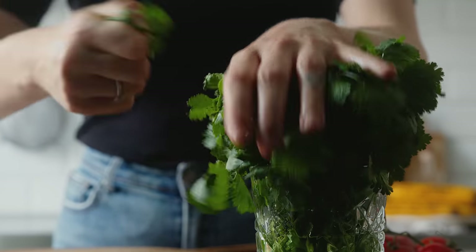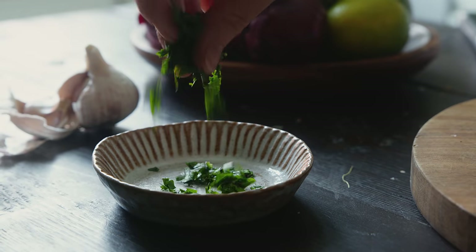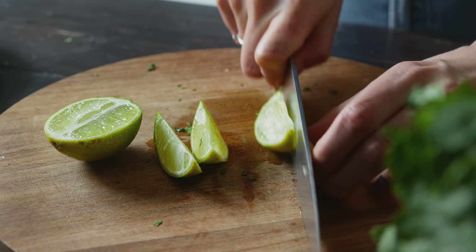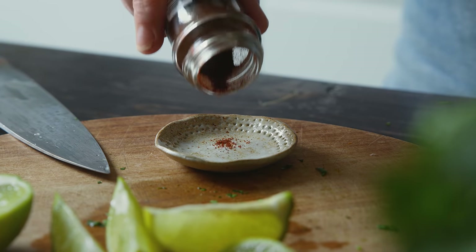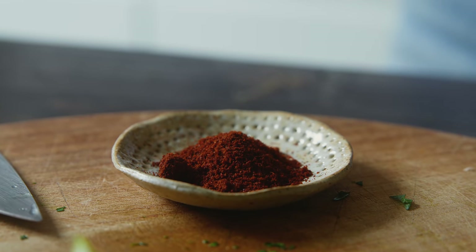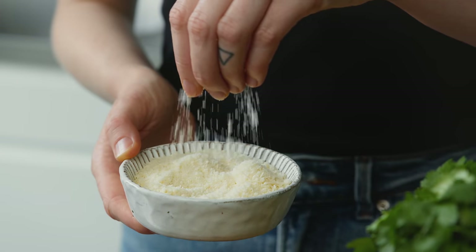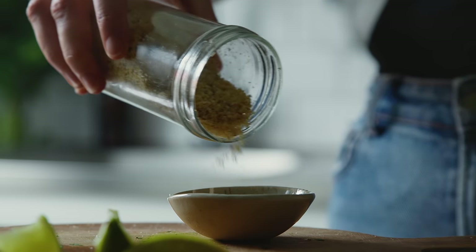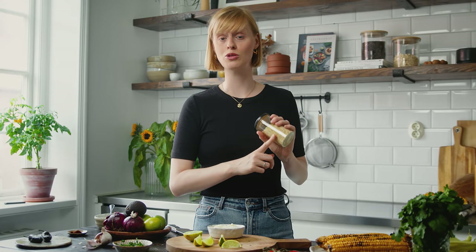I'm also grabbing a good handful of fresh coriander and chopping it pretty fine. I'll cut a lime into wedges to be easily squeezed onto the corn later. For some heat, I'll be using ancho chili powder, but you could also use chipotle chili powder if you can find it. For the cheese, there's no vegan option for cotija — the cheese used in traditional Mexican recipes — so I'm using either a store-bought vegan parmesan or a homemade nut parmesan made by blending brazil nuts, nutritional yeast, a little garlic powder, and salt until crumbly. I'll pop that recipe in the description box.